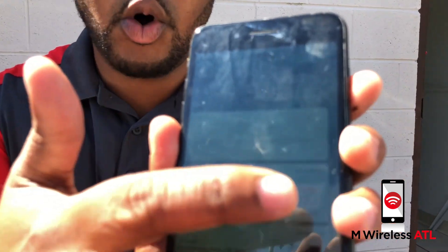Hey guys, today we actually have an iPhone 7 Plus and we also have a hammer. We're actually going to collide the two together and see what happens. As you guys can see, this iPhone is actually in good working order. As always, safety first — don't try this at home.